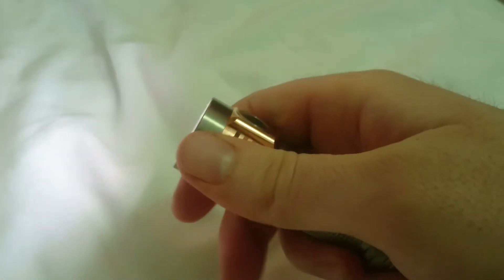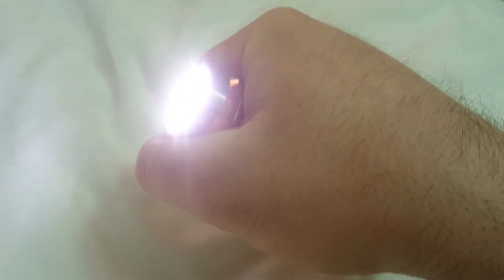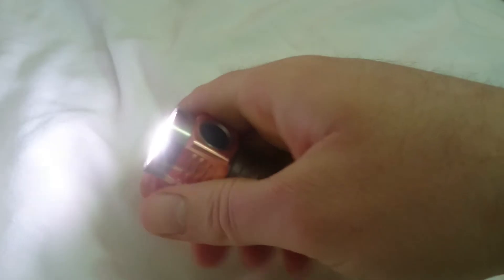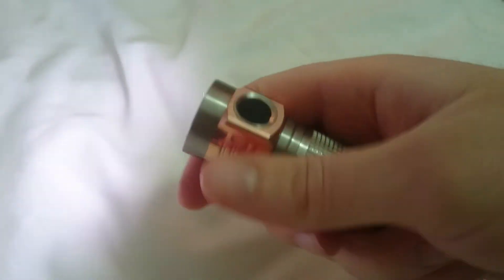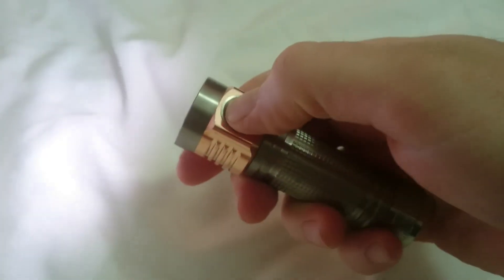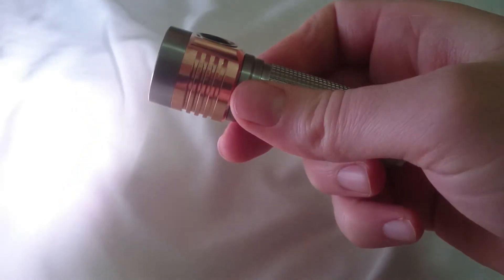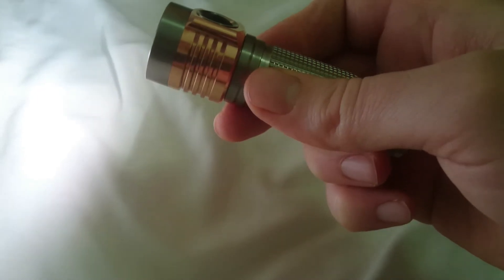I can still hold it, that's still only warm, but the amount of light coming out of it now has drastically changed. The thermal step-down is working. Let me just turn it off and turn it back onto turbo. Yeah, you know what, that steps down really quickly.